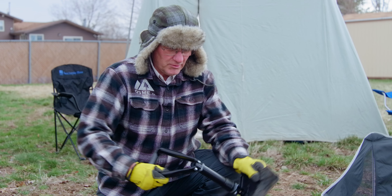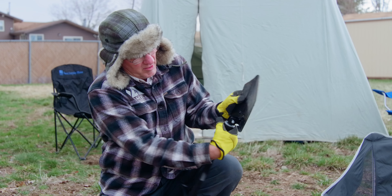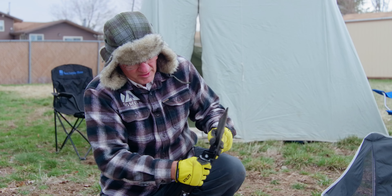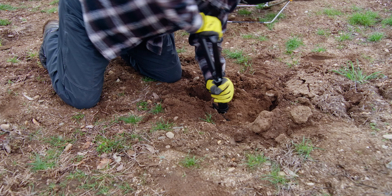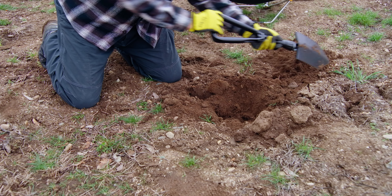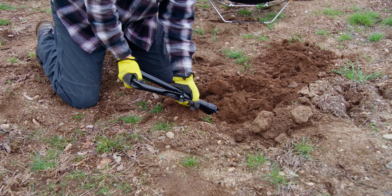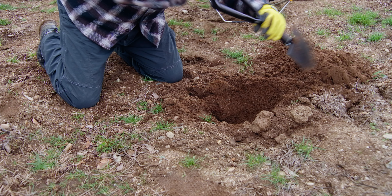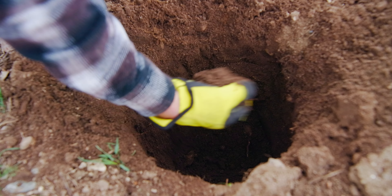Let's just unfold our shovel and tighten that down. Now we can get to work — let's put this dirt aside. Our Dakota fire pit today is about 18 to 20 inches deep. I've seen them much larger than what we're building today, but for our purposes a nice small one's going to work well. That looks pretty good.